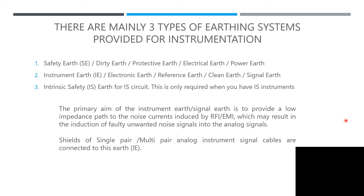Shields for single-pair and multi-pair analog instrument signal cables are connected to the earth pit. If you are an instrumentation technician or instrumentation engineer, or currently practicing, this is important for you to understand about instrumentation earthing.